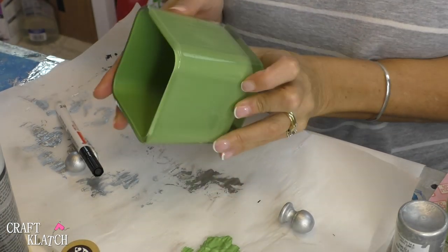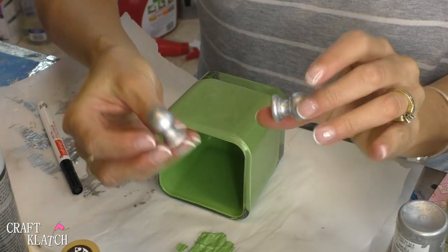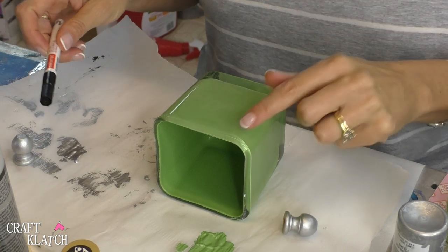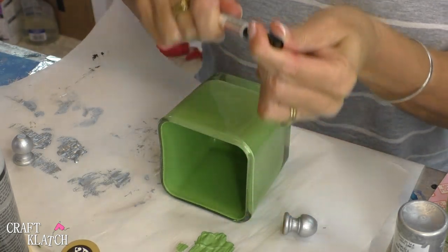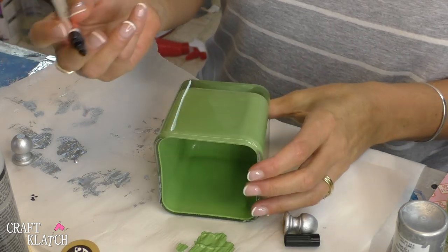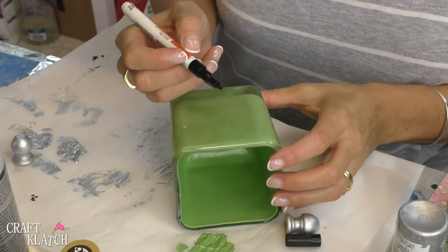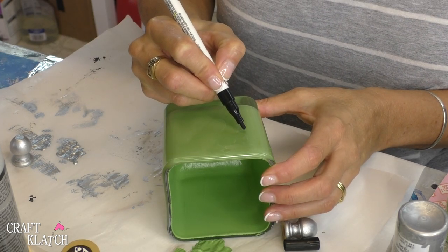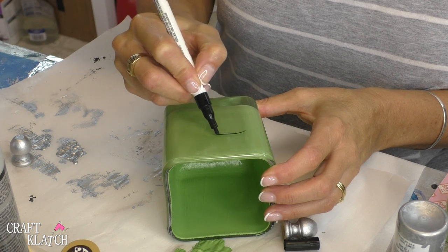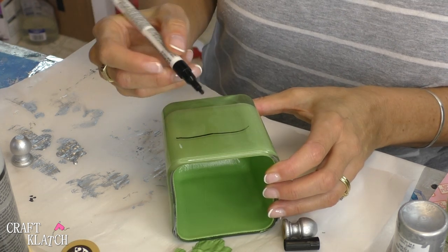The paint has dried in here, and so has the paint on our bolts. Now you can paint right on here, but I'm going to use a paint marker instead — all you need is black, depending on how you want it to look. I'm going to draw Frankenstein's face on here, and I'm just going to start with the eyebrows, with the brow.